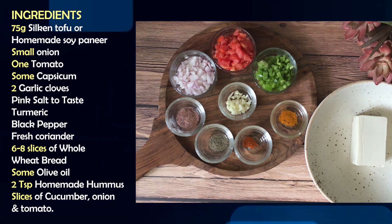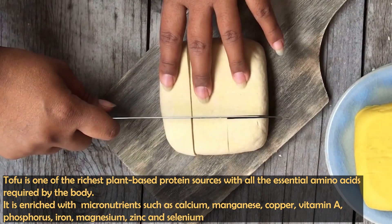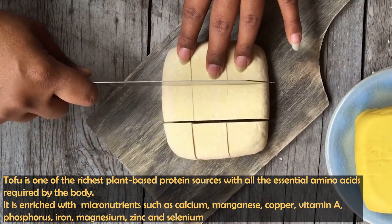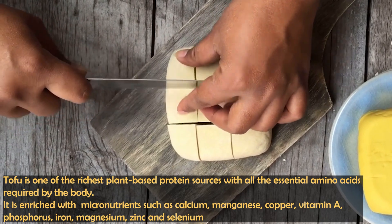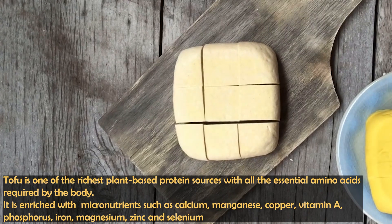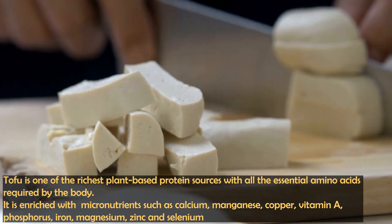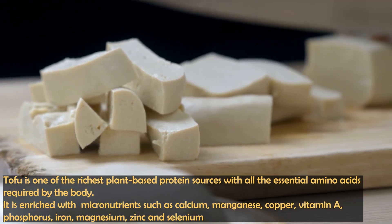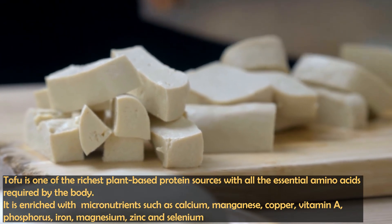The main ingredient of this recipe is tofu, which is plant-based. When we talk about protein, tofu is one of the richest plant-based sources, and it contains all the essential amino acids, making it a very good quality protein. If you talk about micronutrients, you also get Calcium, Magnesium, Copper, Vitamin A, Phosphorus, Iron, Zinc, and Selenium in tofu.